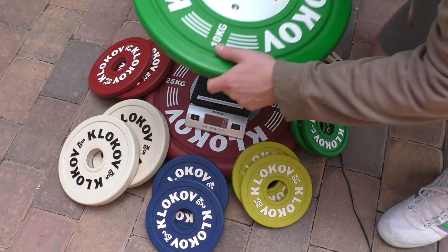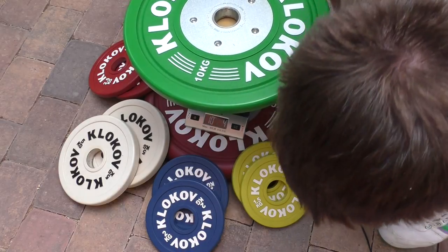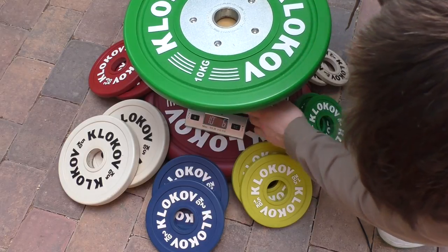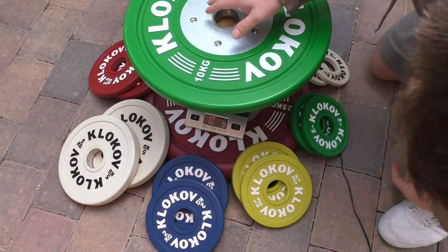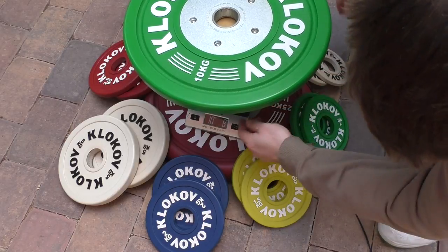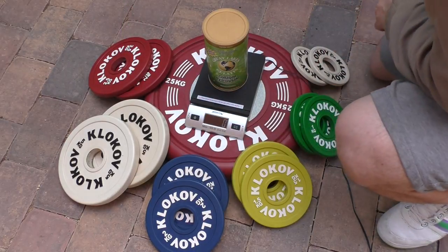Here's the second 10 kilogram plate. It's showing 10 kilograms and 6 grams, so this plate is 10 kilograms and 2 grams after subtracting the 4 gram scale error.